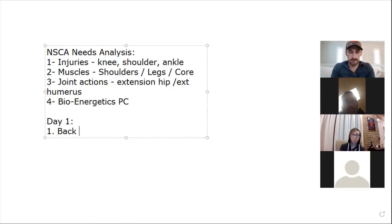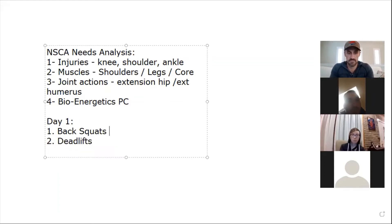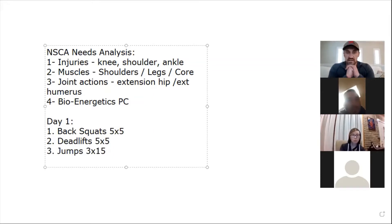When I look at programming, I'm looking at the order of operations. For example, if day one had heavy sets of five on squat and deadlift back to back, that would be way too hard. A five-by-five squat to deadlift for a beginner athlete is way too much work. And jumps at the end? Jumps should come first.